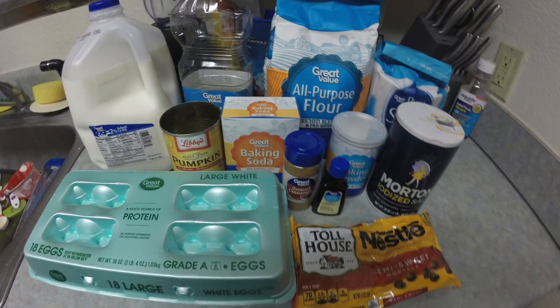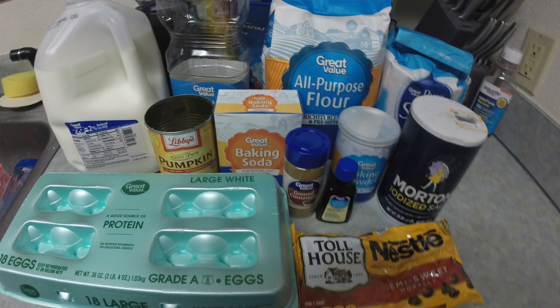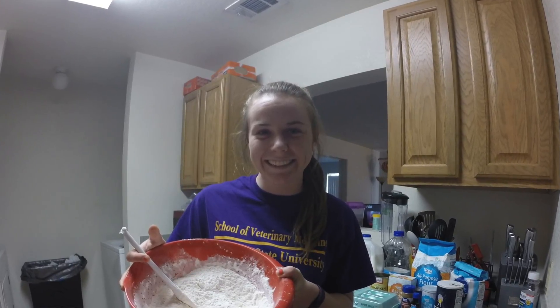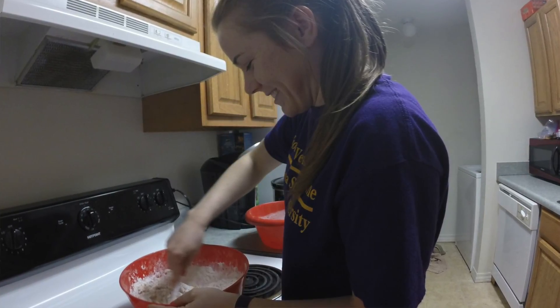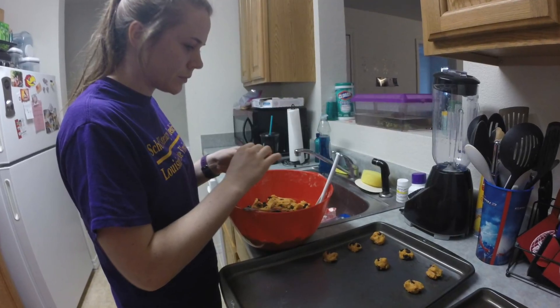This particular recipe actually isn't hard to make, but it is an amazing recipe. Some of the key ingredients are pumpkin, of course, sugar, eggs, flour, and chocolate chips. This recipe is made by combining all of the wet ingredients into one bowl, all of the dry ingredients into another, and then just mixing them all together, and then baking them for 8 to 10 minutes at 375 degrees Fahrenheit.